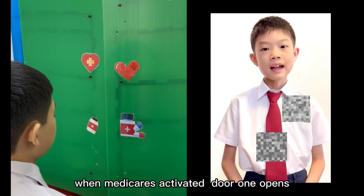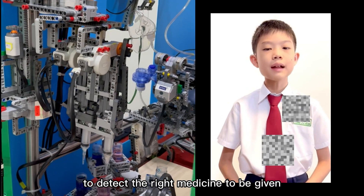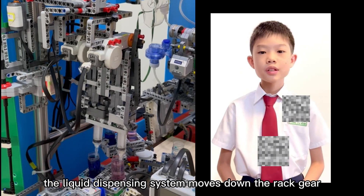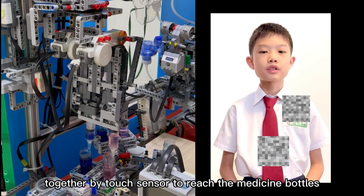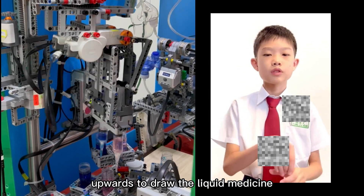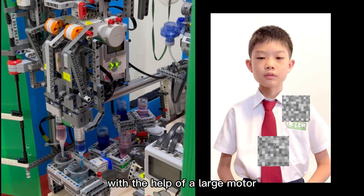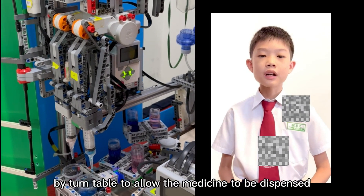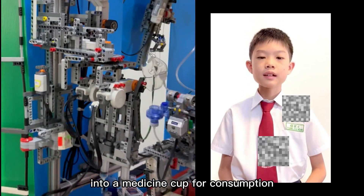When Medicare is activated, door 1 opens. A colour sensor is used to detect the right medicine to be given. Once detected, the liquid dispensing system moves down the rack gear, guided by touch sensors, to reach the medicine bottles. The syringe plunger will be pulled outward to draw the liquid medicine into the syringe with the help of a large motor. The syringe will then turn 180 degrees clockwise by a turntable to allow the medicine to be dispensed into a medicine cup for consumption.